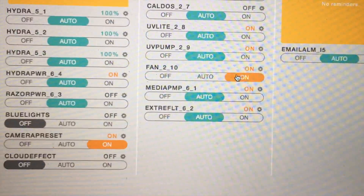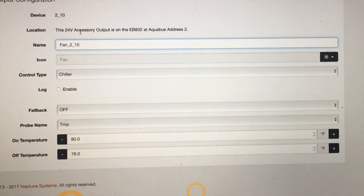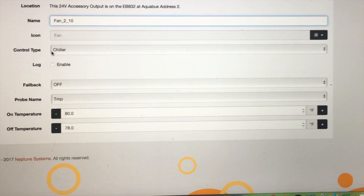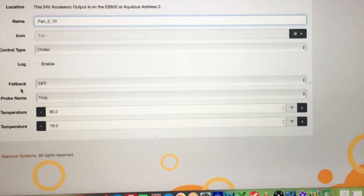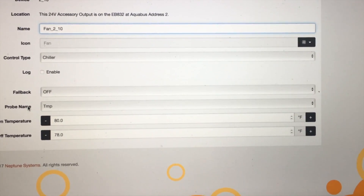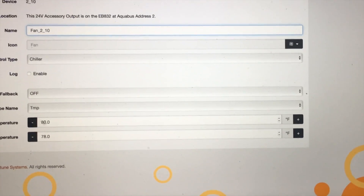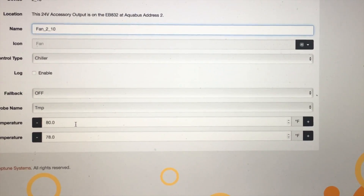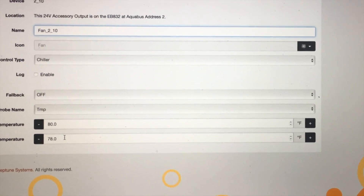The last thing is to program this port. Coming in here, it says we're plugged into the 24 volt accessory port. You can give it a name; the control type is set to chiller; the fallback is off, so if we ever lost communication it will shut itself off. This is linked to the temperature probe, so basically what this is saying — and I'll probably play with these numbers — is: if my water temperature hits 80 degrees the fan will come on, and it will stay on until the water temperature goes back down to 78 degrees, and then it will shut off.